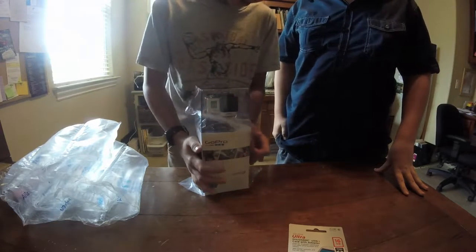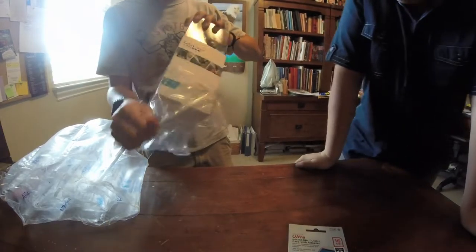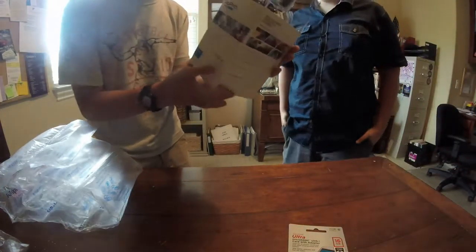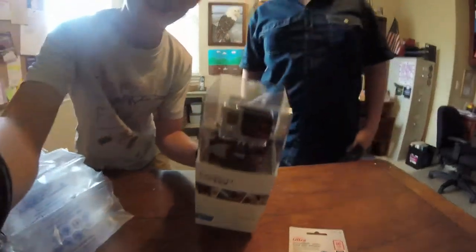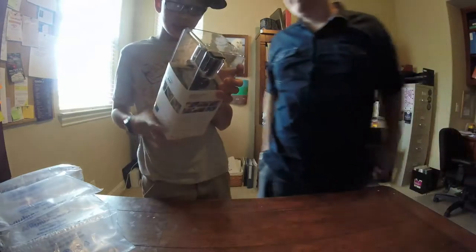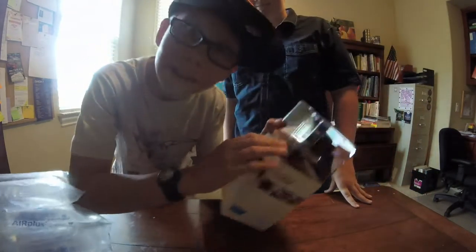Oh my gosh! Look at that! Guess what I'm filming this with? A GoPro! Now I have two GoPros!